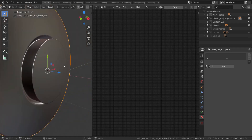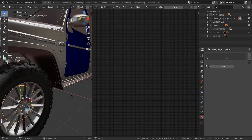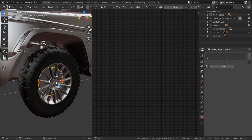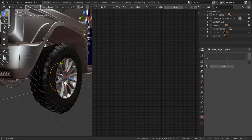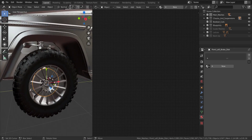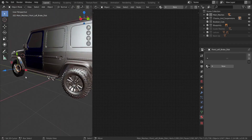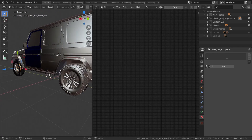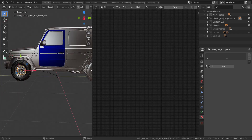We're going to be texturing it all at the same time. This is our global view — we'll select that and go into local view. We're going to do all of this area of the tire including the rim, wheel nuts, and everything. We're going to delete the other instances we've textured and then duplicate the finished one all around.